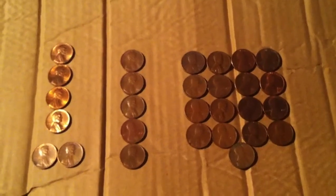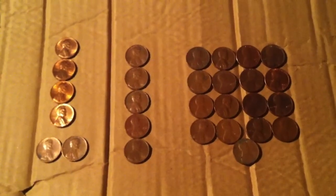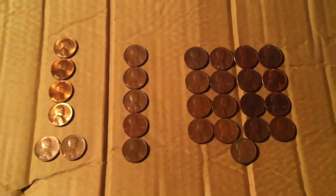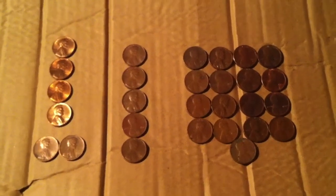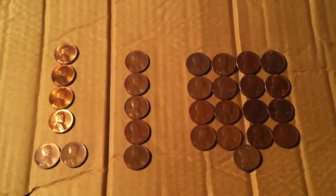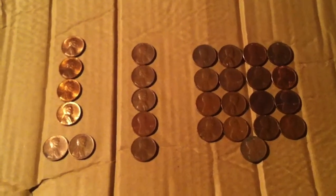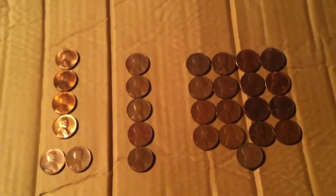I guess not bad for going through every one with a magnifying glass. Found a couple little dings here and there, but I don't imagine I'm going to get rich. Either way, that's fun. Can't wait until I get my first box of pennies. Until then, happy hunting, good luck everybody.